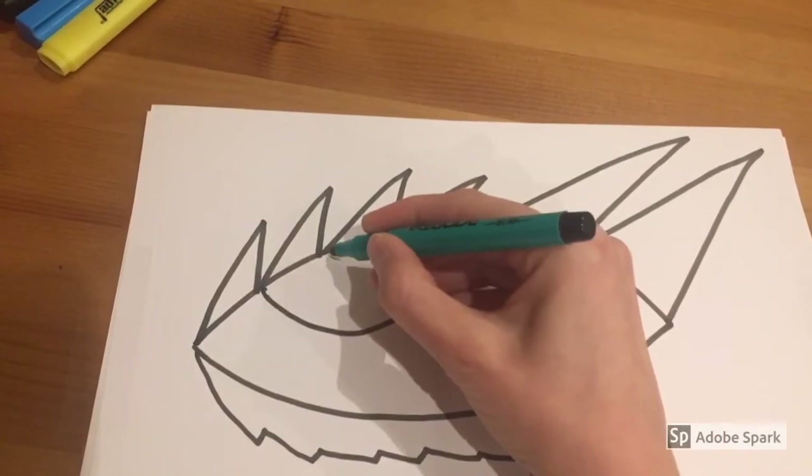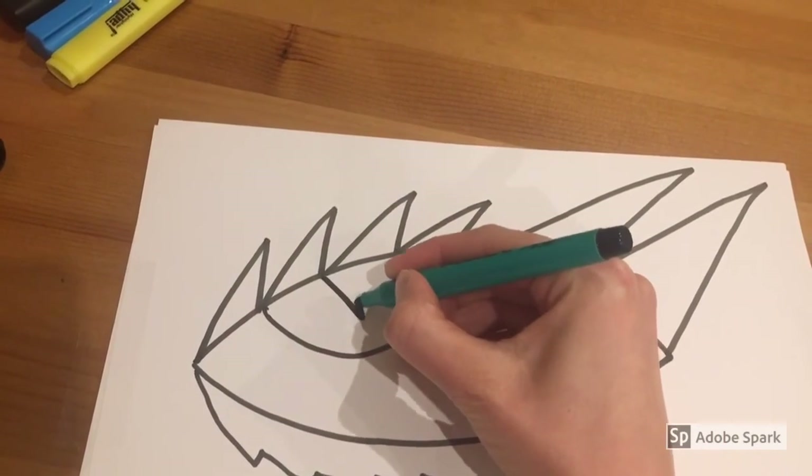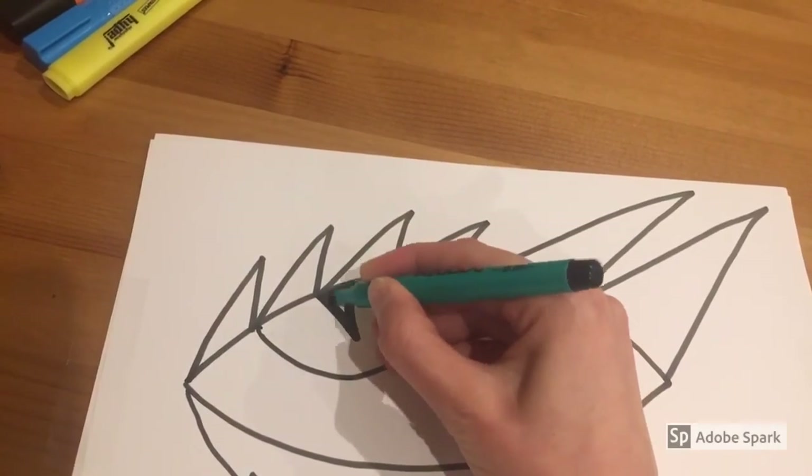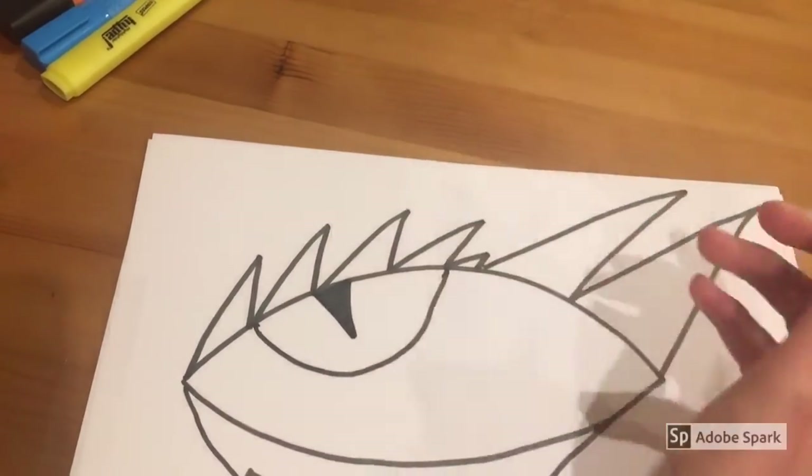Now we're going to draw the pupil of your dragon's eye. Do a small upside-down triangle in the middle of your dragon's eye and colour it in.